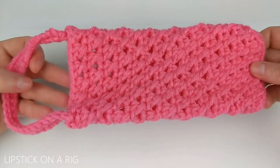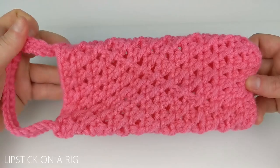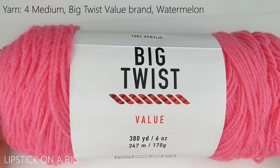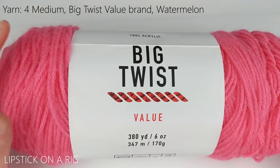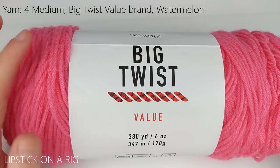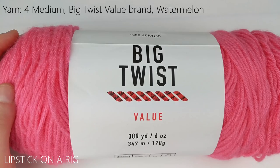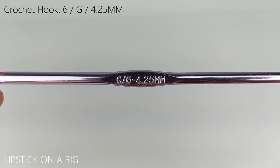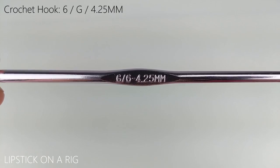Hi everyone and welcome to Lipstick on a Rig. Today we're going to be making this extremely simple hanging sunglasses case. For this project I'm going to be using size 4 medium weight acrylic yarn — this is just the Big Twist value brand in the color watermelon. I'm also going to be using a size G or 6, or 4.25 millimeter crochet hook.